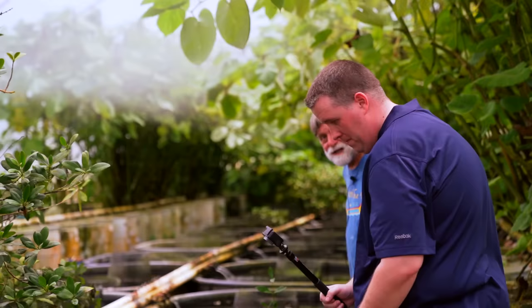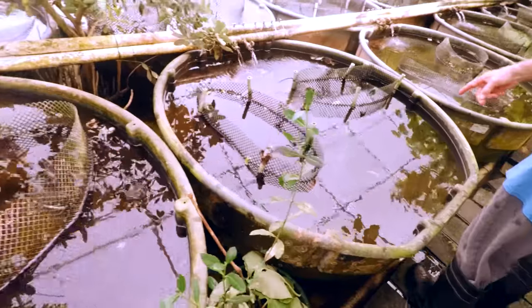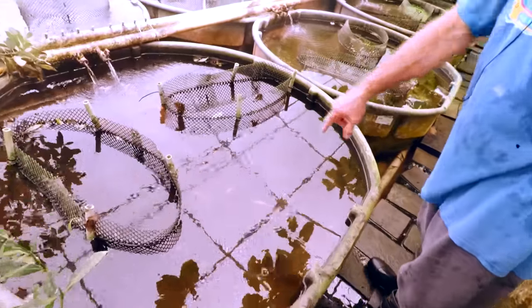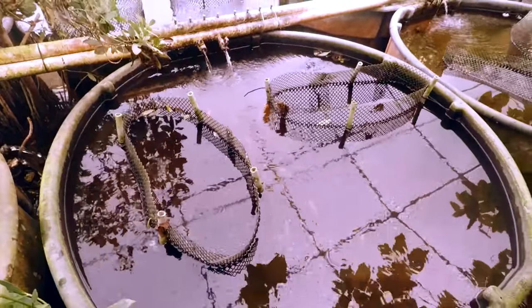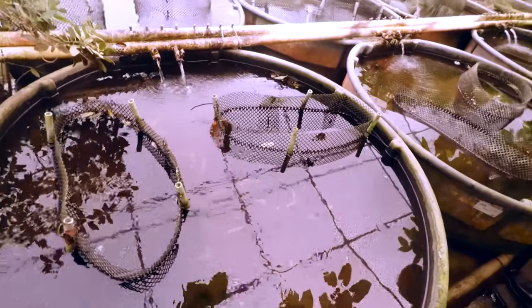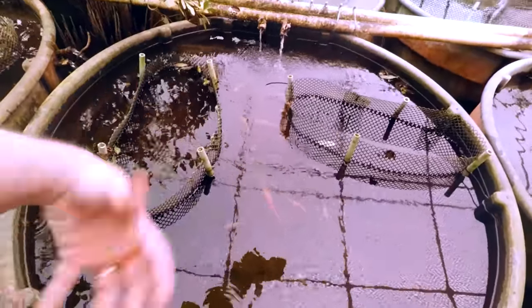They do surprisingly well. These are some dragon bloods — you can see the big male there. So the guppies and the Africans cohabitate for the most part in these systems? Yeah. Do you think they would just decimate them all? No.